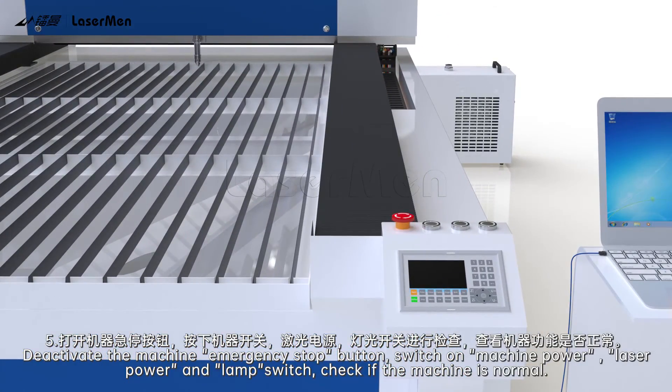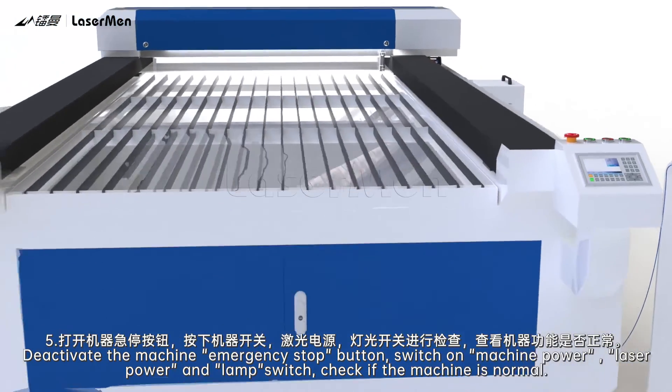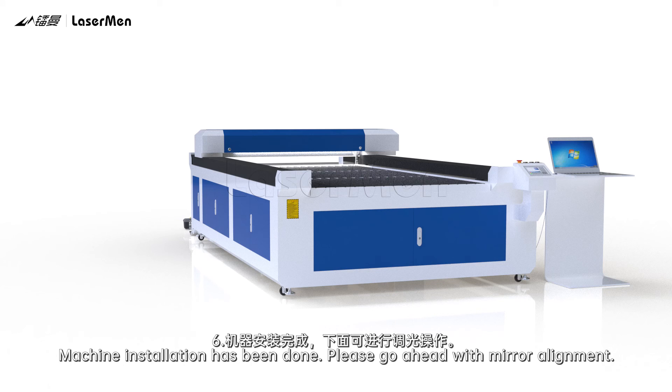Step 5: Deactivate the machine emergency stop button. Switch on machine power, laser power, and lamp switch. Check if the machine is normal. Step 6: Machine installation is complete. Please proceed with mirror alignment.